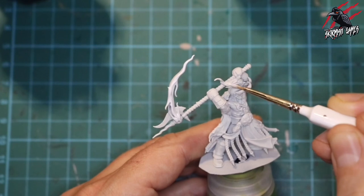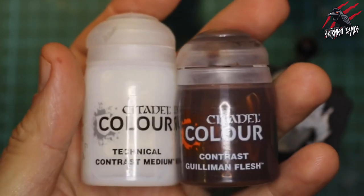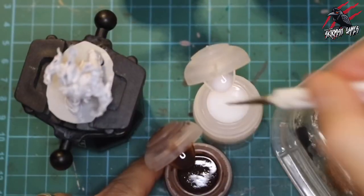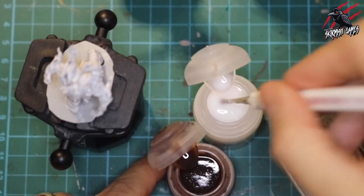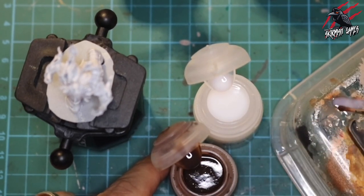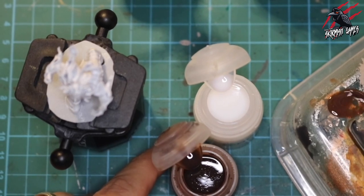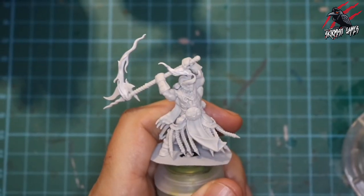I coated all the flames — all the little ones and the one by his head — with that white paint. Then I moved on to the technical contrast medium and Gilliman Flesh, mixing equal parts contrast medium to equal parts Gilliman Flesh, mixing those together before cleaning off my brush and starting to paint.